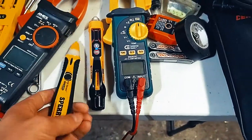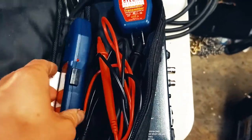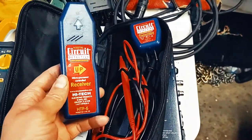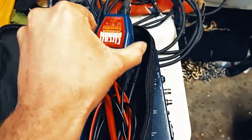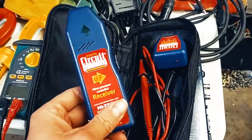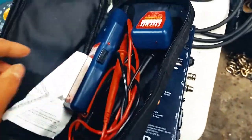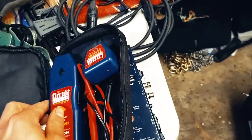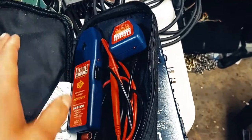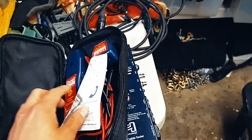Next is a cheap $20 Harbor Freight circuit detective. You plug it into a circuit, hit your panel with this device, and it tells you what circuit that outlet is on. This is super helpful for small event spaces — gymnasiums and tiny venues where no one knows the power situation. I end up coming an hour early and mapping out circuits to distribute the electrical load across the lights and sound system.